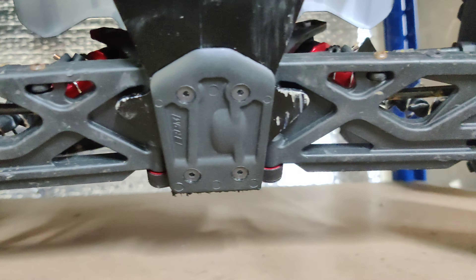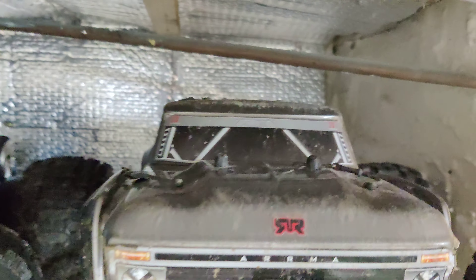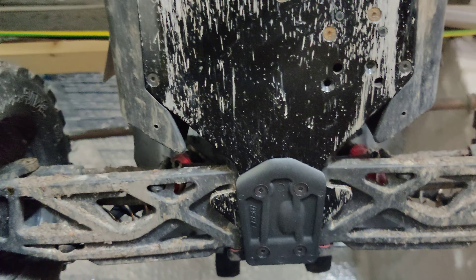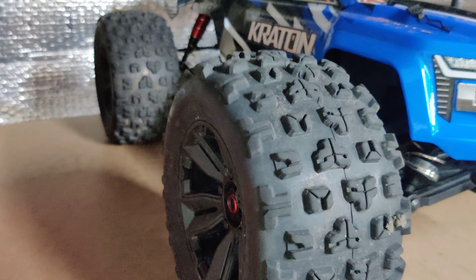That's the most recent of my 6s additions apart from the Mojave. I've also got the Outcast 6s, which has also got an RPM front bumper and an RPM rear skid plate. And there is one on the Typhon as well — you can see the front bumper there. Trust me, there's a skid plate on there too. So that's three RPM front bumpers and three RPM rear skid plates fitted on the three cars.